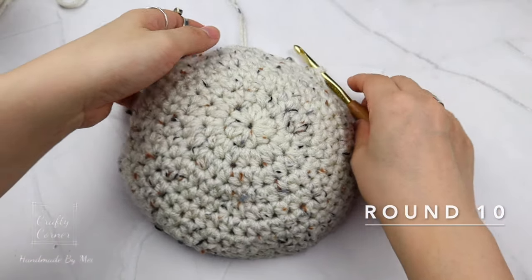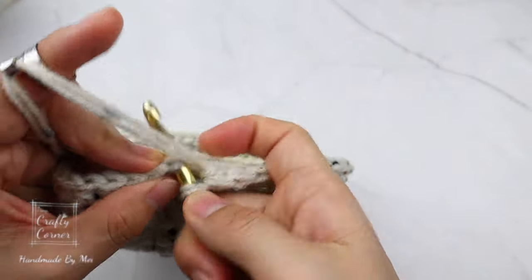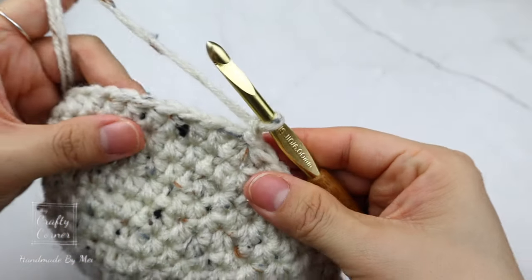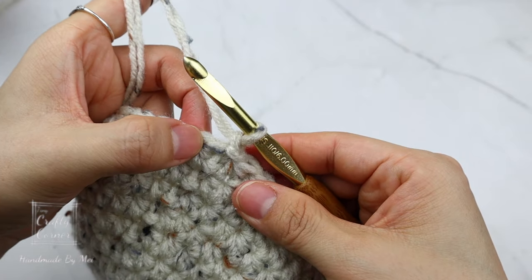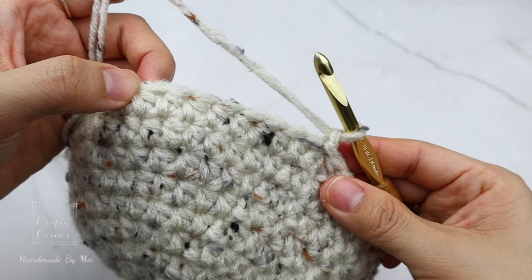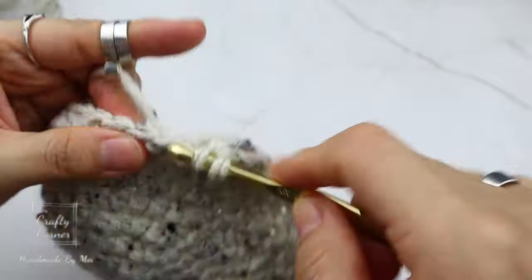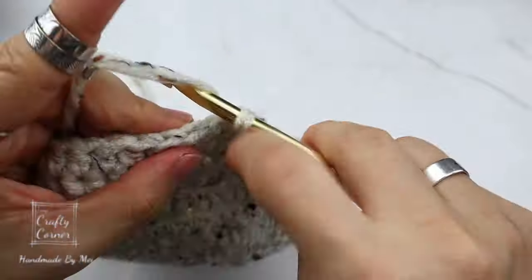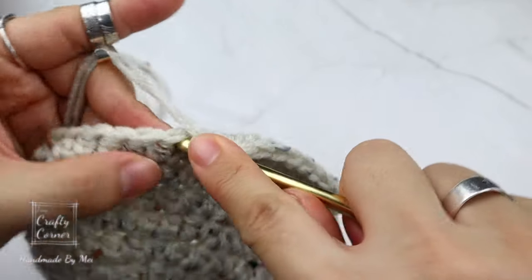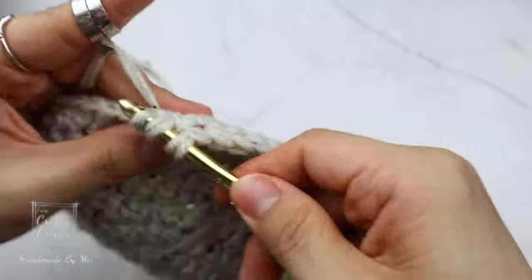Alright, we've made it to round ten — the pattern is pretty easy and simple so far. Slip stitch, one chain. On this round place a half double crochet in nine stitches, then on the next stitch increase. By the end of this round there will be 66 stitches, and I'll meet you on the next round.